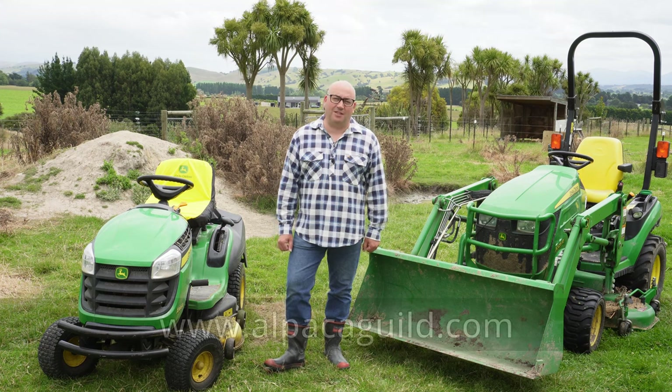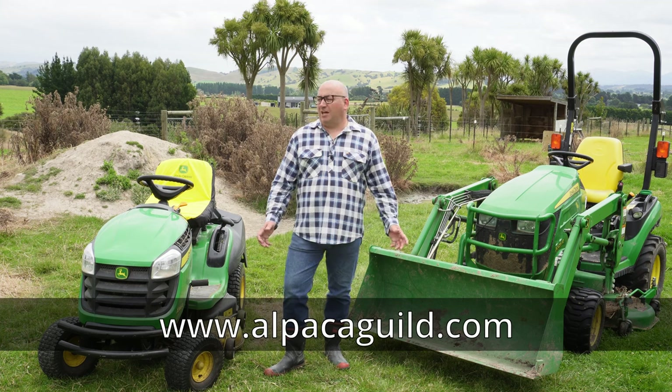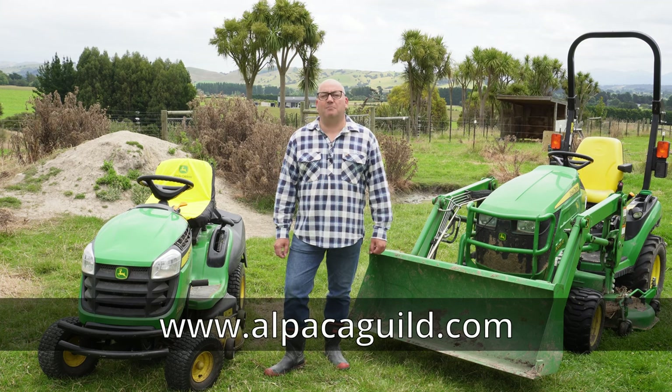Hello, welcome to part two in this two-part series where we're looking at how to rejuvenate an overused and under-maintained paddock.